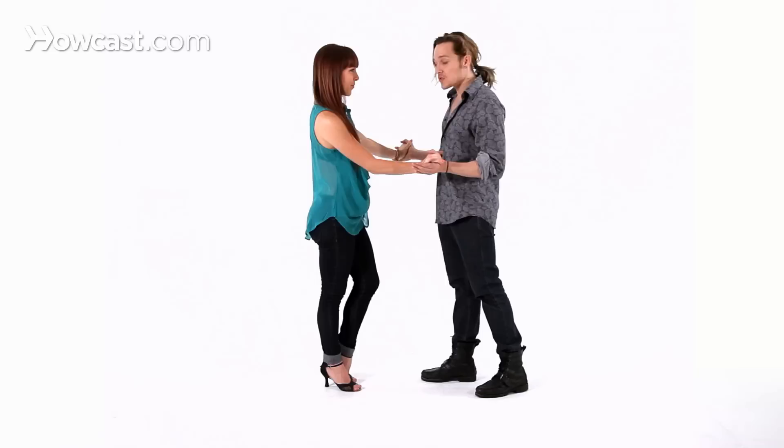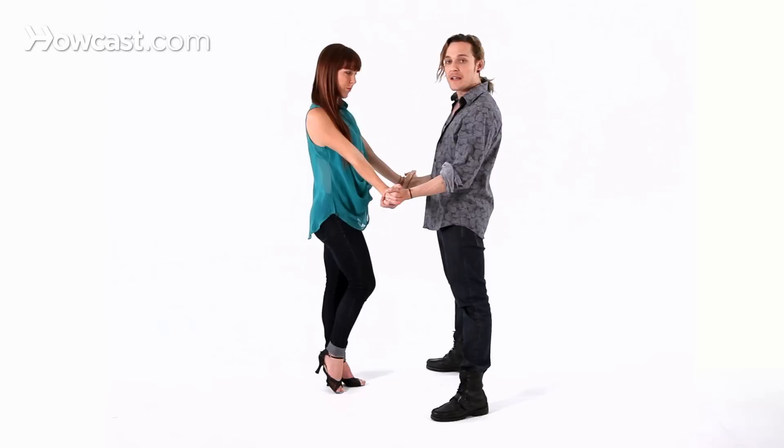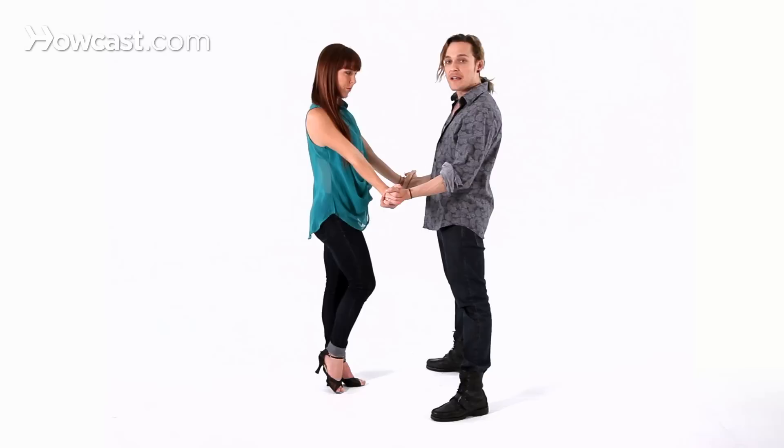Now when you're going to lead the lady, on count number 1 is when it happens, so you have to get ready before it. You do the basic: 1, 2, 3, 5, 6 — and on 6 you already know that you're going to invite the lady to show off, and you lead her away. You're going to stand in second position — just your legs open — waiting for her to do her thing. We're going to explain that in the next video.